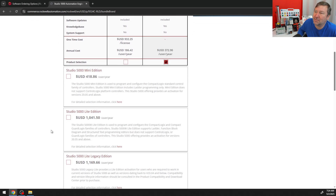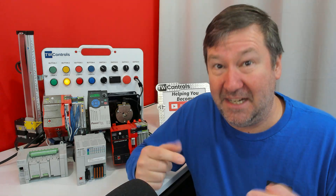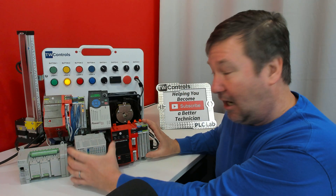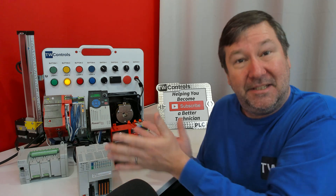The next option down is Studio 5000 Mini Edition, and this is the first one I'd recommend for some people who decide they need to learn Studio 5000. It's used to program and configure the CompactLogix standard controller family, and it includes ladder programming only. Ladder logic is the most popular language out there — I didn't say it was the best or worst, but it is the language you want to learn first. When you start out, you're probably going to be working with existing equipment, so you need to be really familiar with it.